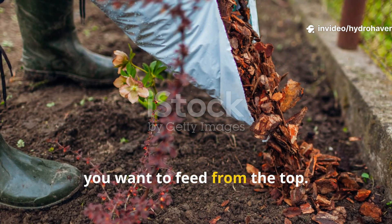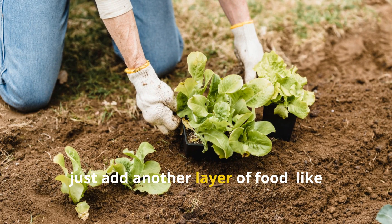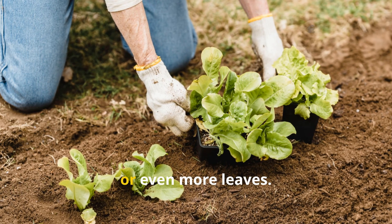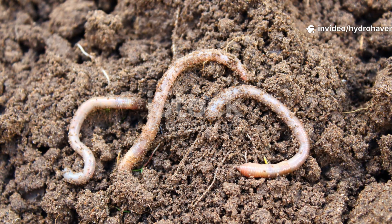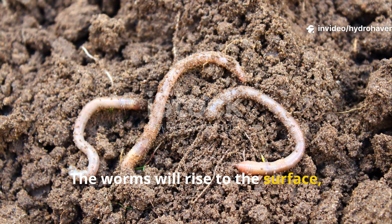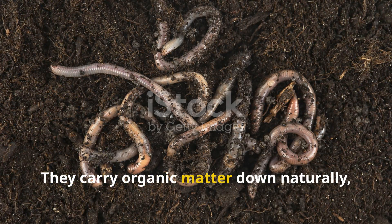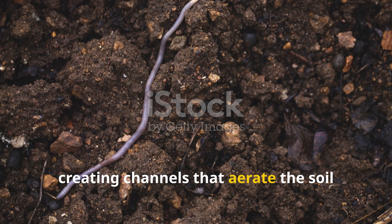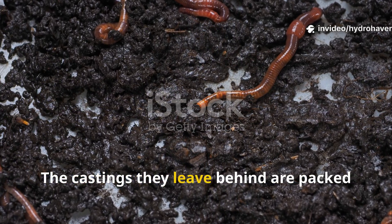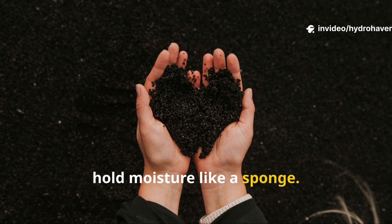Instead, you want to feed from the top. Each time you harvest or replant, just add another layer of food — chopped weeds, spent crops, kitchen scraps, or even more leaves. The worms will rise to the surface, feed, and then return below. They carry organic matter down naturally, creating channels that aerate the soil and allow water to penetrate deeply. The castings they leave behind are packed with plant-available nutrients and help hold moisture like a sponge.